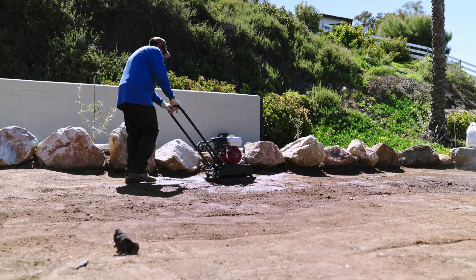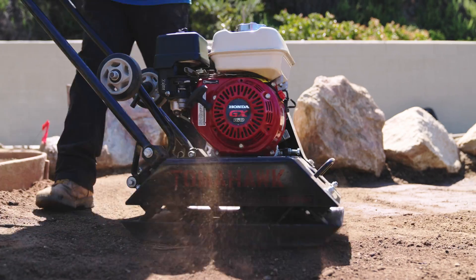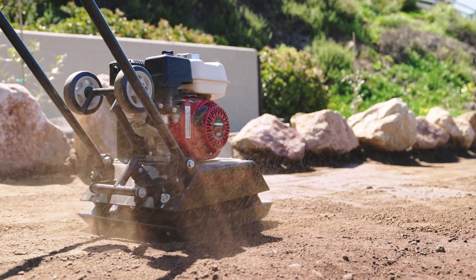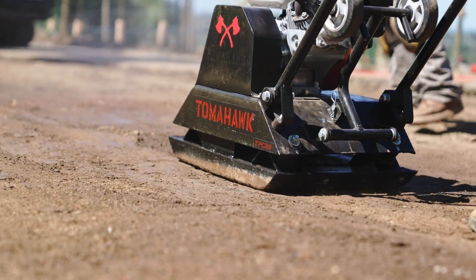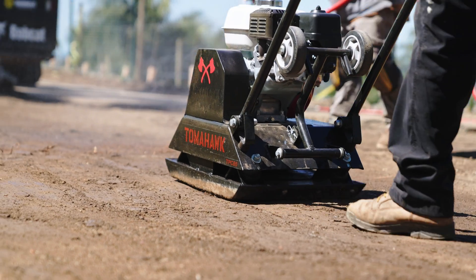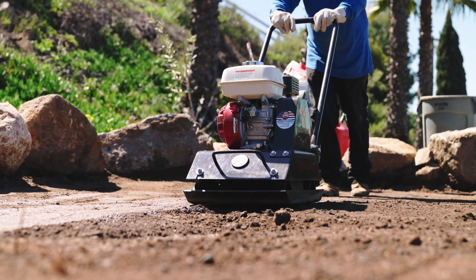Regular oil changes are essential for maintaining the performance and longevity of your Honda GX160 engine. In this step-by-step guide, we will walk you through the process of changing the oil in your engine, ensuring it continues to run smoothly.